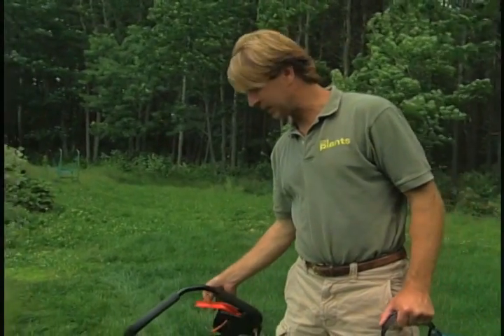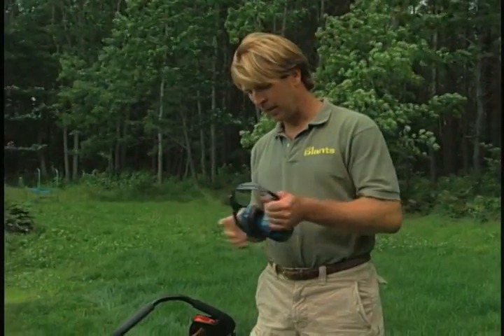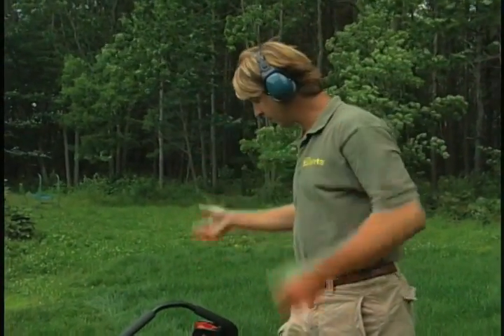Now you turn on the mower — I'll show you what I'm going to do. When you go to turn around, you'll see I still have ear protection on. This mower is far more quiet than a gas mower — just listen. It's actually quite quiet; you don't have to wear ear protection, but I use it anyway. Pop them on and here I go.